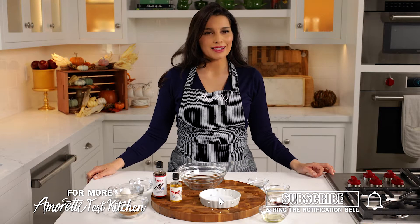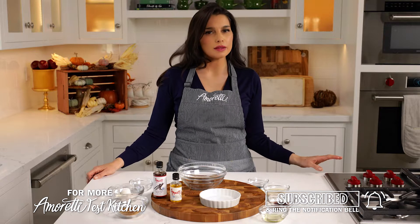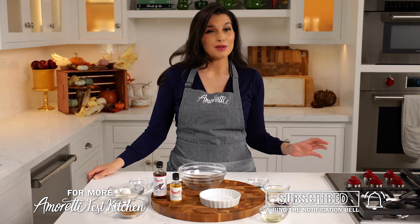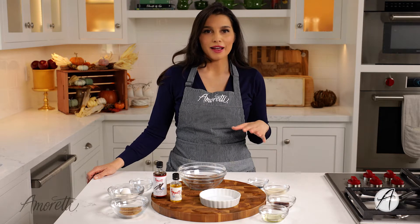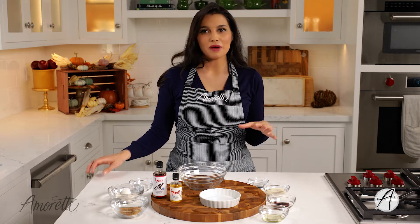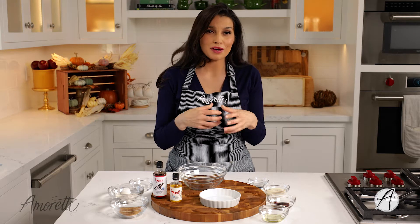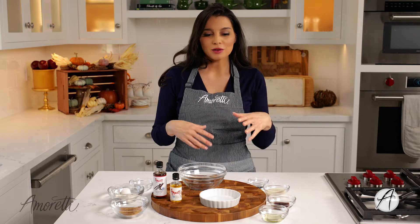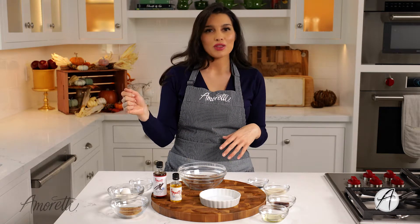Hi, welcome to the Amoretti Test Kitchen. I'm Amelia. Today we are doing a really quick, easy and fun recipe. You can probably do it in real time with me because this is a mug cake. If you're not familiar with a mug cake, it's basically where you compile small amounts of a cake mix recipe into a mug. We're using a ramekin just so it looks pretty, but you can use just a regular coffee mug, throw it in the microwave, and it's ready in a few minutes.